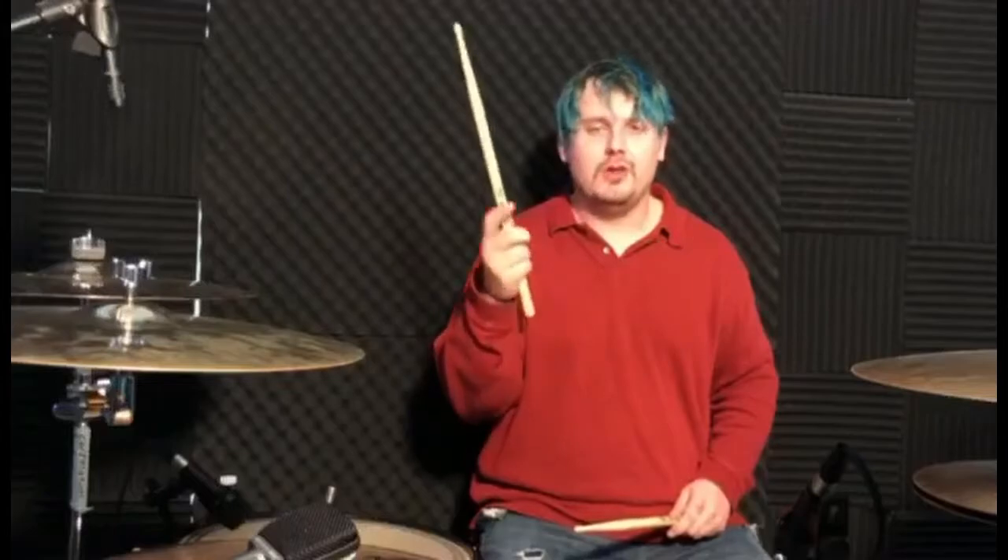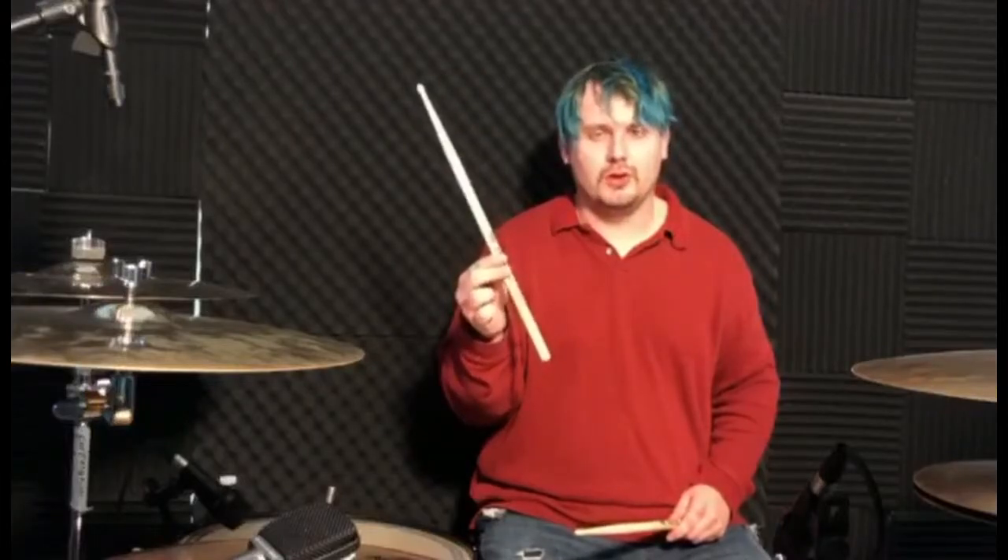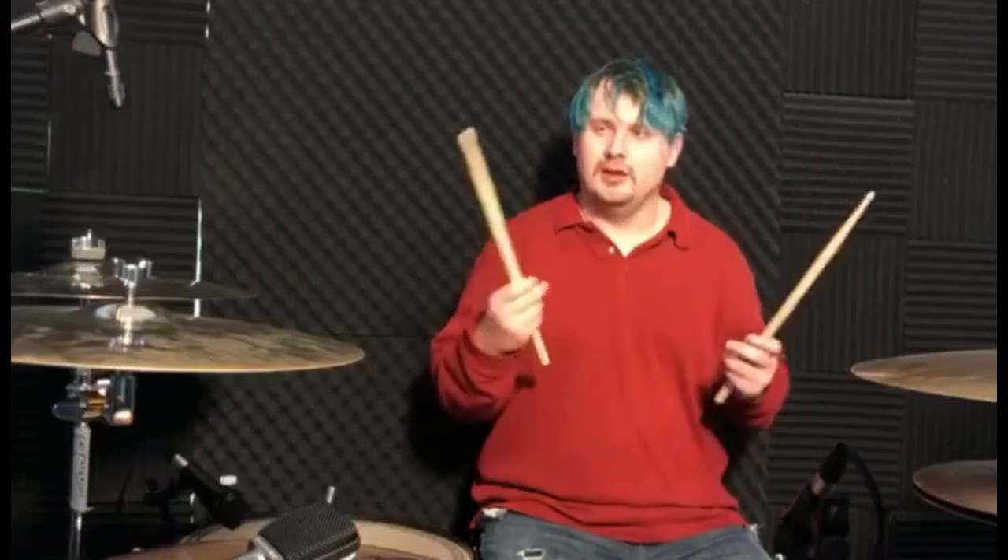Or, for those of you who prefer a kind of a lighter touch to your playing, you can actually move your stick farther up to even the Firth in the Vic Firth logo to basically get a really nice, soft feel.